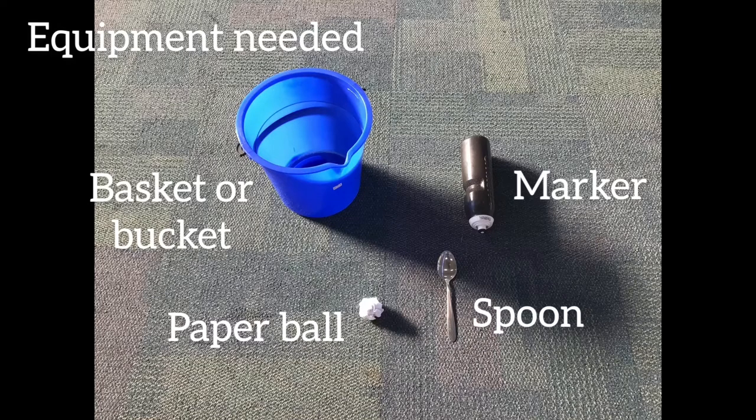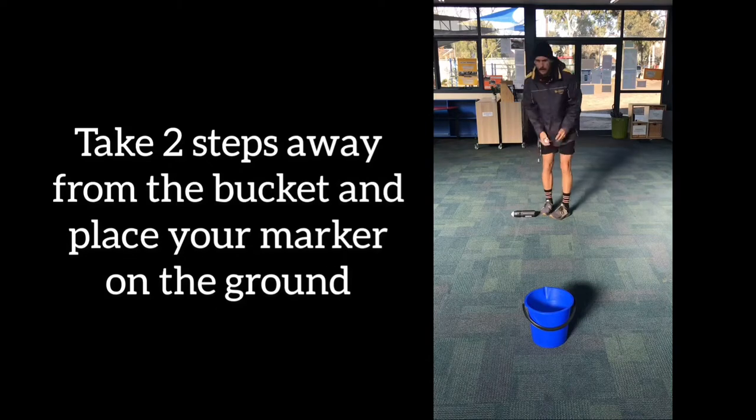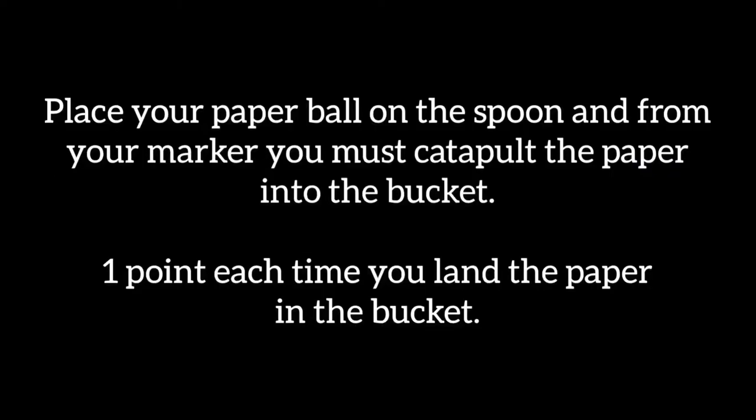Equipment needed: a basketball bucket, a paper ball, a spoon, and a marker. Take two steps away from the bucket and place your marker on the ground. Place your paper ball on the spoon, and from your marker you must catapult the paper into the bucket. One point each time you land the paper in the bucket.